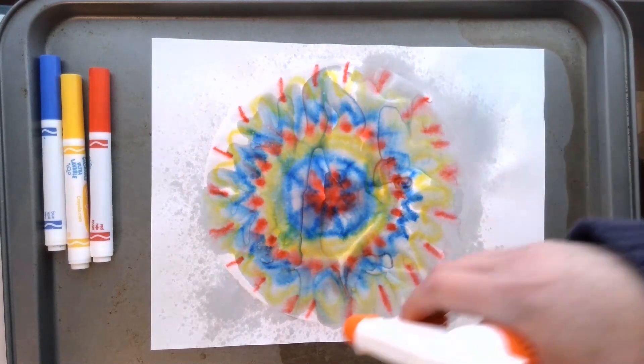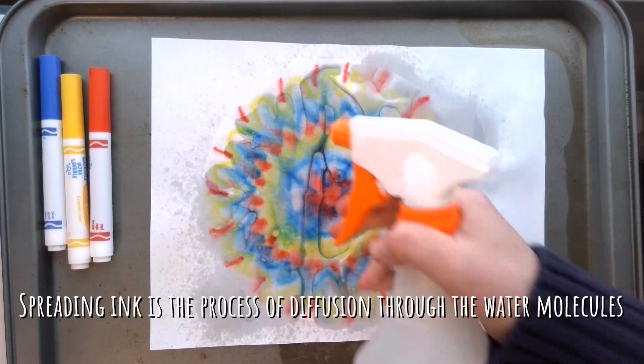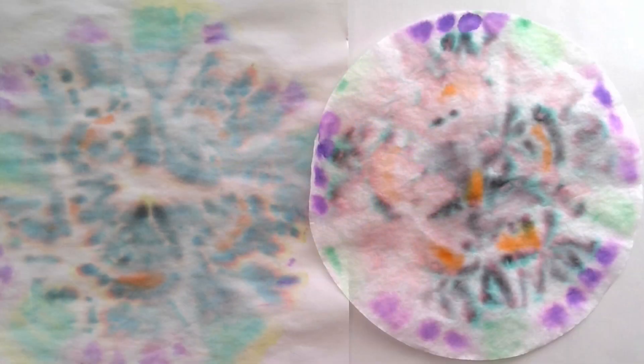When the colors of the ink spread on the coffee filter, this is actually happening because of the process of diffusion. Water travels through the coffee filter material and brings the ink along with it, therefore mixing and combining the different colors of ink. Or in some cases, like the black marker, spreading out the colors that create the black ink. You can see here that some greens and purples and even oranges came out of the black marker.